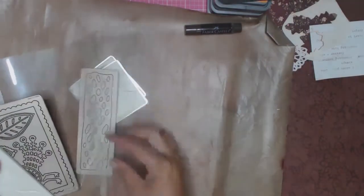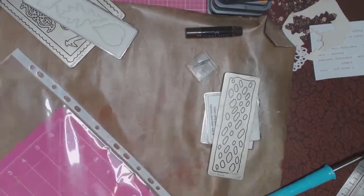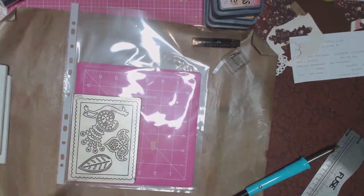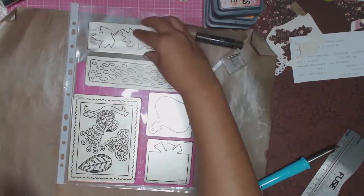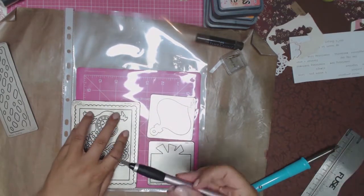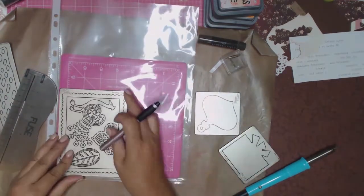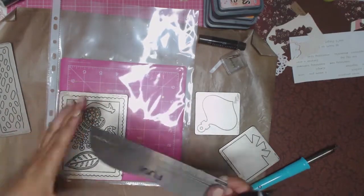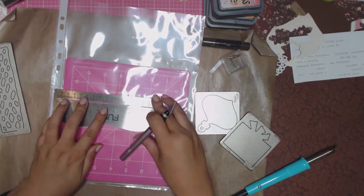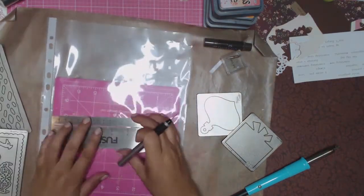I also have a few die cuts from the Cuttlebug range — I don't even know if they make these anymore. I decided I wasn't going to throw them away. I'm going to use my page protectors from Officeworks and make a little pocket for each of these die cuts inside the page protector. I've inserted a small cutting mat, and earlier you would have seen me arrange the die cuts on the sheet protector just to get an idea of placement. Now I'm cutting a slit in the plastic to make the first little pocket.